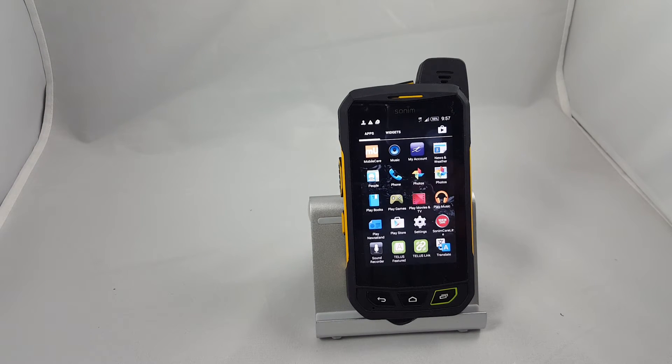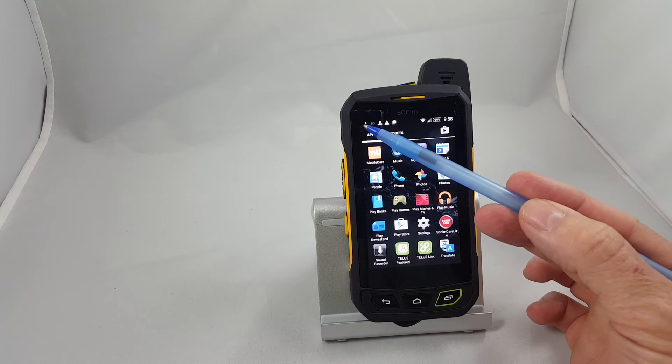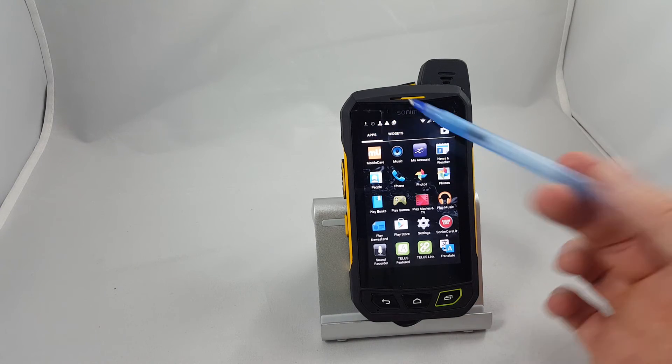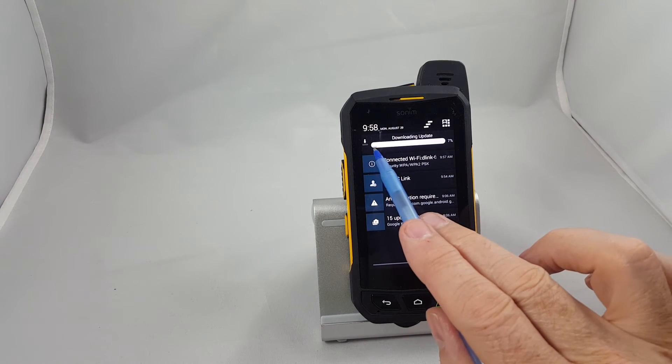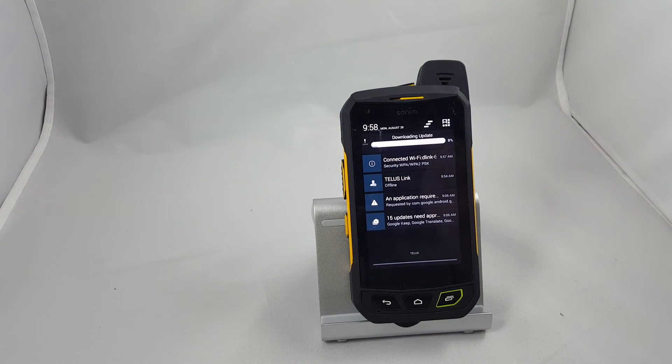We're going to put this on pause for just a sec because it takes a few minutes to do this part. Once you've done this part properly, you'll notice up in the top left-hand corner a little moving arrow pointing downward, indicating that the download is in progress. This is going to take about five minutes or so — right now it shows we're at seven percent — so I'm going to pause the video and we'll come back when this is completed.